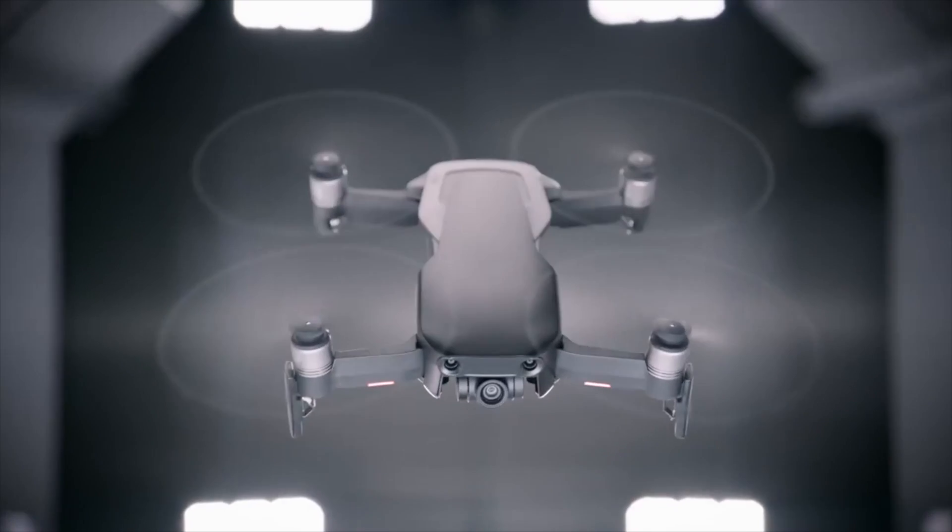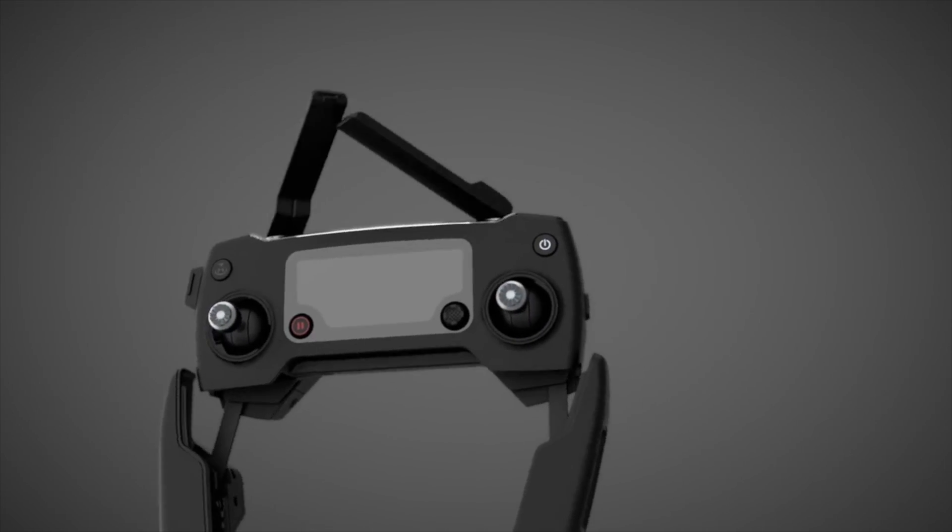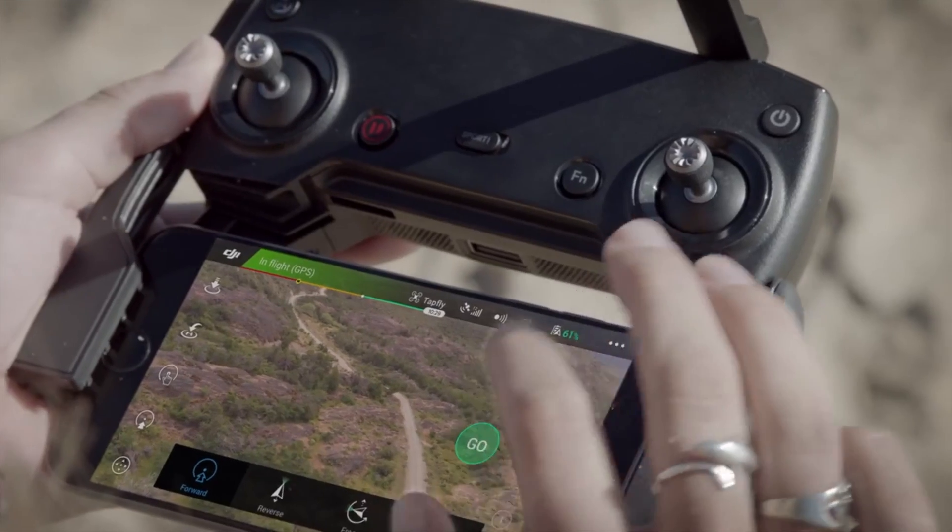I'll put links below for the Phantom series, the Spark, the Mavic Air, and the Mavic Pro so you can check the specifications and decide for yourself. If you're a traveler just wanting to capture cool images, go for the Spark — it's cheap — or spend a little more on the Mavic Air. The Mavic Pro is really expensive if you're just a hobbyist, but if you want to go all out, it's a great drone and has an LCD screen on the remote, whereas the Mavic Air unfortunately doesn't. Thanks for watching — please like and subscribe!